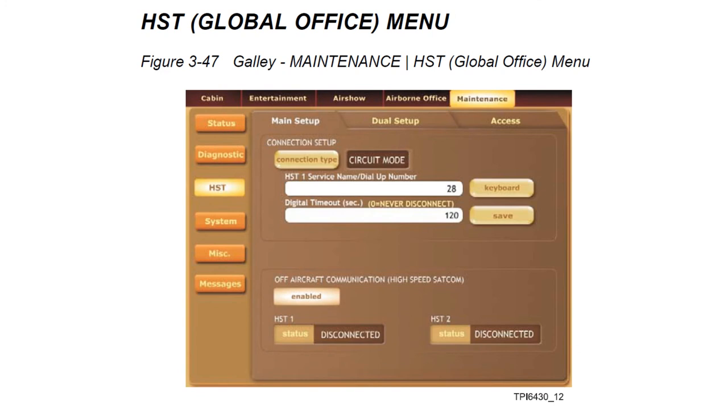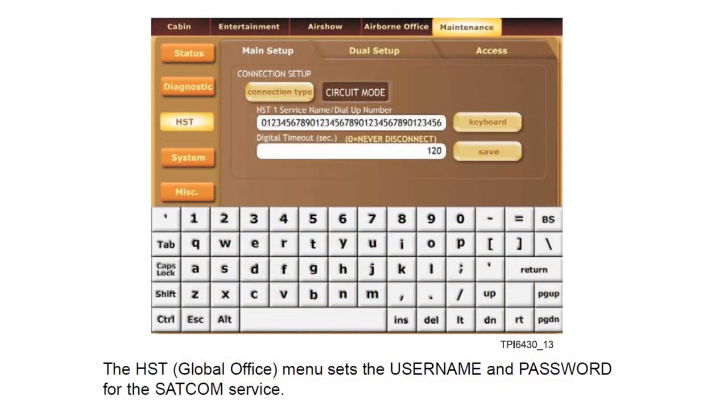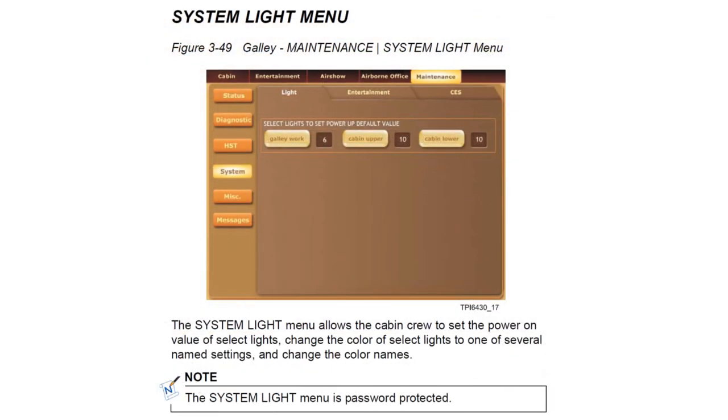The HST tab is the global office menu where you can set up your global office including passwords and usernames. Under the maintenance tab and system sub-tab — which is password protected — you can set default lighting levels, default entertainment volume levels, default player settings, and other defaults. This is where the preset default settings referenced earlier in the lights menu are configured.